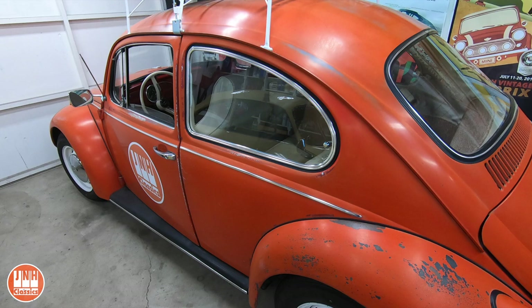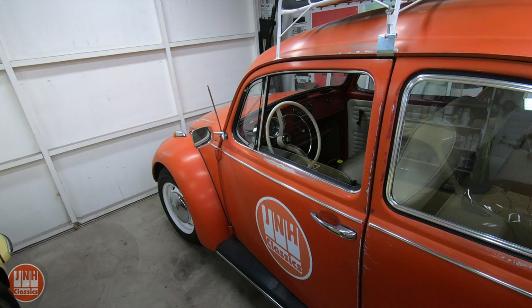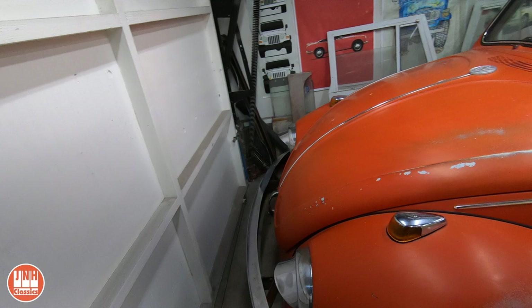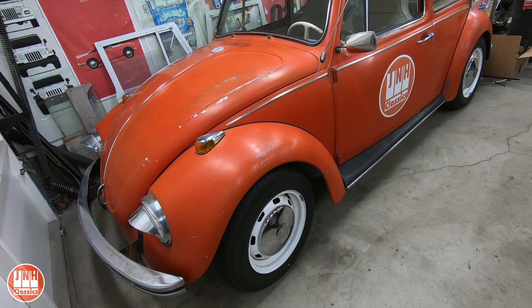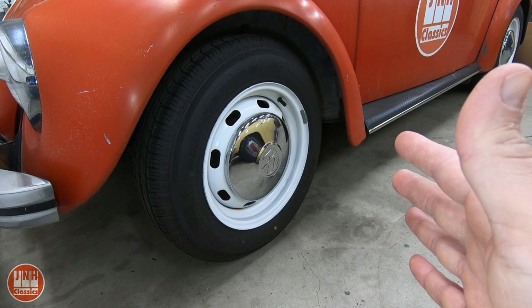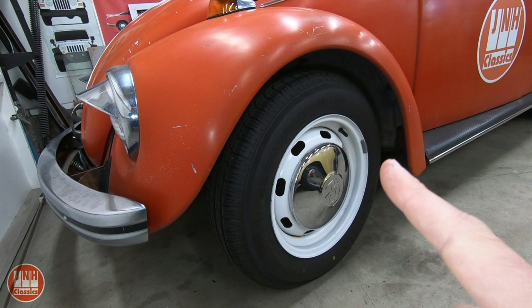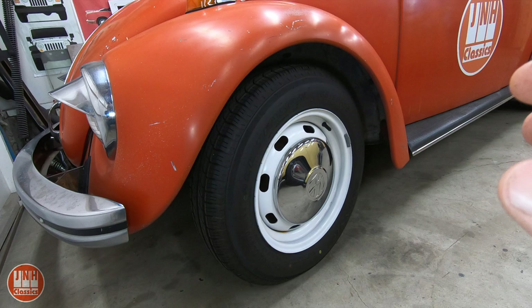The Beetle — for those of you that are new to the channel, this is a '69 Beetle. I've been working on this for quite a while and it's almost completely done. I have a few little things to work out. The main thing right now is the front end — there's a rubbing sound, kind of like a grinding sound, when you make a left-hand turn. I already replaced the front wheel bearings hoping that was going to fix it, because I assumed the wheel was tilting a little and hitting the brakes. But that didn't fix it, and I couldn't see any damage to the brakes. However, in the process I did see that the upper ball joints on both sides are in really bad shape. So that's what I'm going to work on now.